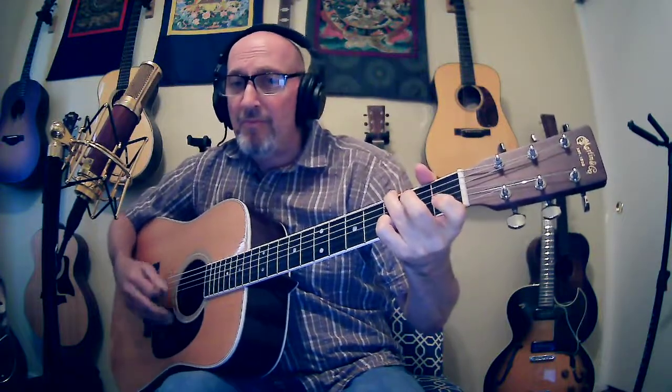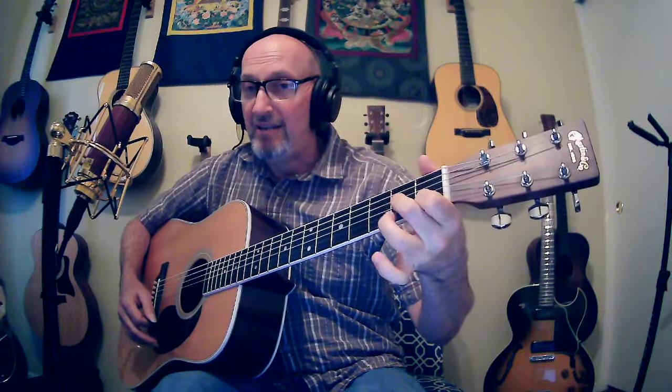Yesterday don't matter if it's gone. Then the next line we have A minor and D7. We've got our A minor there, and to make the D7 we'll just leave that first finger down, add the middle finger on the third string second fret, and a ring finger on the first string second fret — D7. And then G.